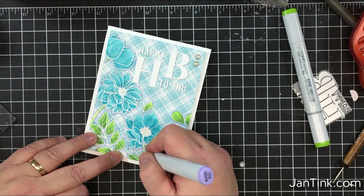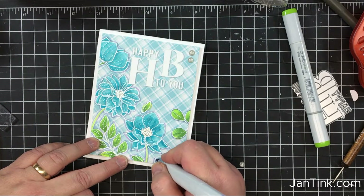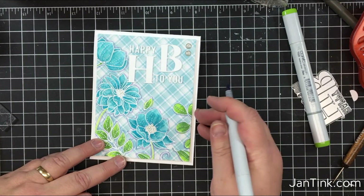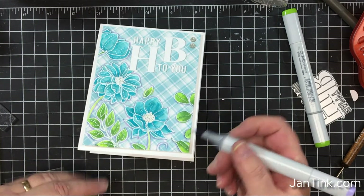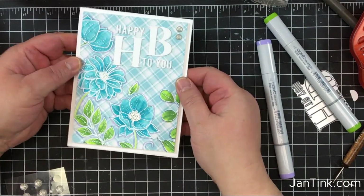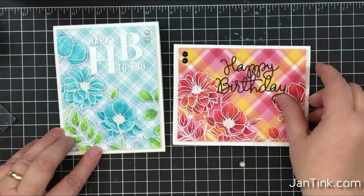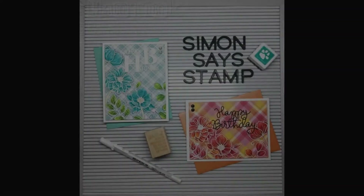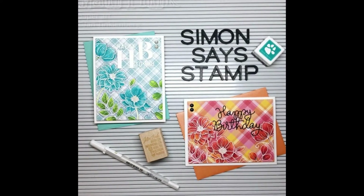It dries a lot lighter than this — it's kind of dark looking when you first put it down. The original card I used a lighter shade, BB000, and I had to go over it several times to get the same effect, so that's why I went with this darker shade for this particular card. I think I'm done — yay! I'm just going to make sure it's creased really well. Gorgeous. Here are both of the cards. They're so gorgeous. Thank you for watching. You can visit my blog at JanTink.com for more information. You can subscribe to my YouTube channel by clicking on the link in the end card. Thank you again for watching. Bye!